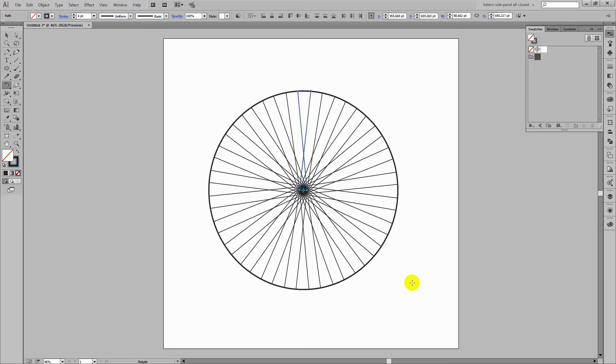It's Control or Command+D on the Mac and this has been done perfectly. You can see that all the spokes of the wheel now exist inside the wheel — that's a really good result. So let's go and finish off the wheel.